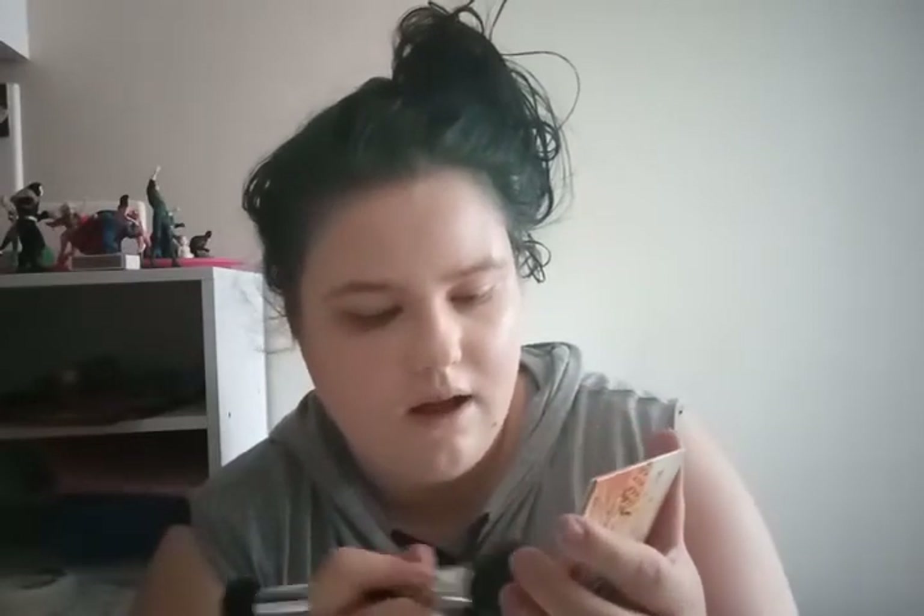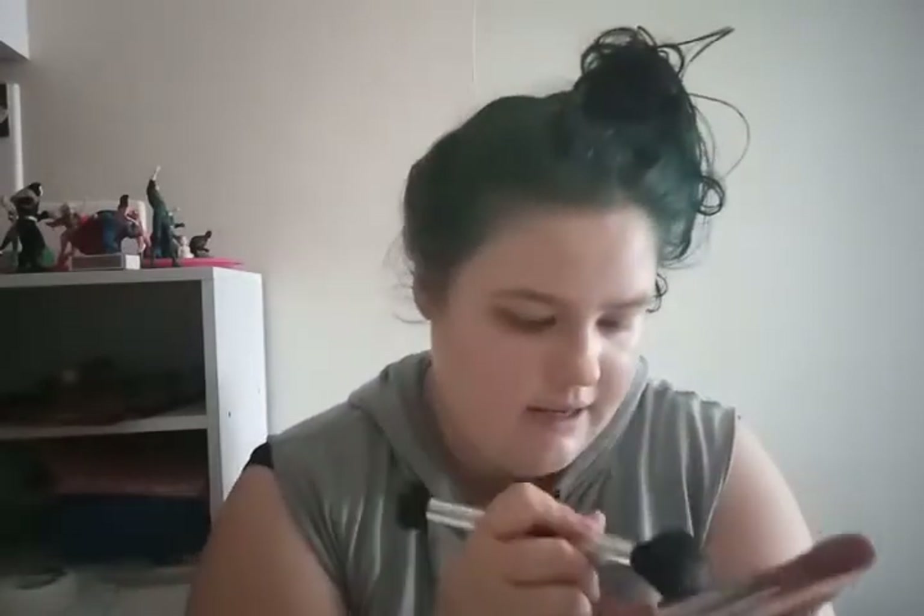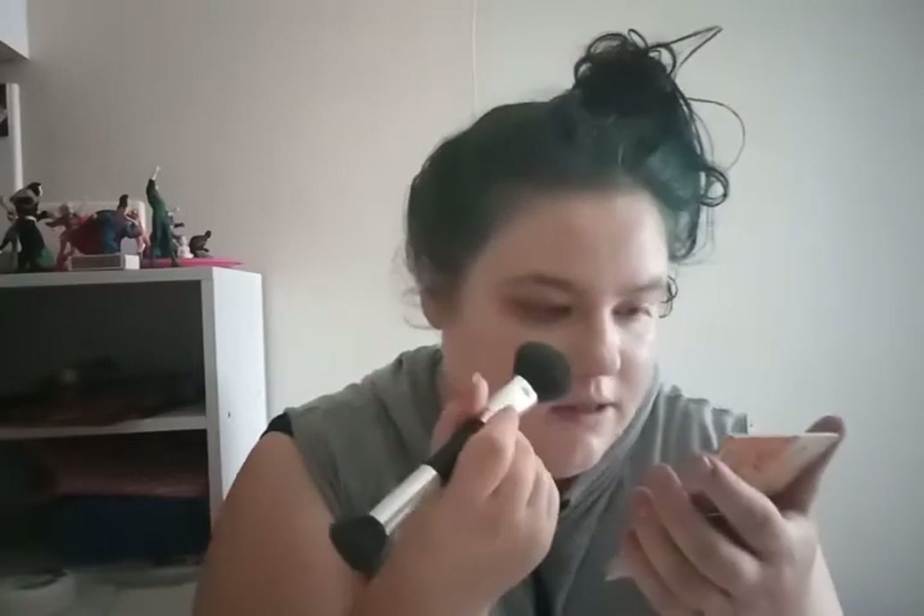Next I'm going to use my trusty Sexy Mama Anti-Shine Translucent Powder from the Balm. It's really good, this stuff. Here's a brush — that'll do. I really need to get some more minimal translucent powder too.